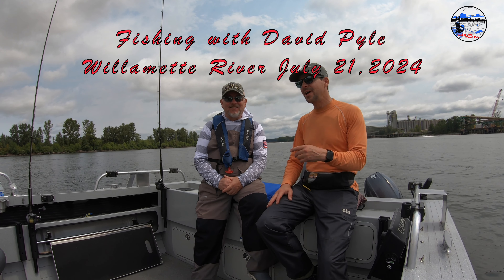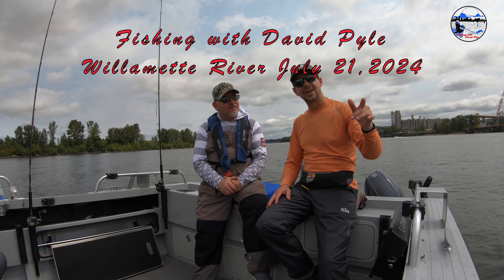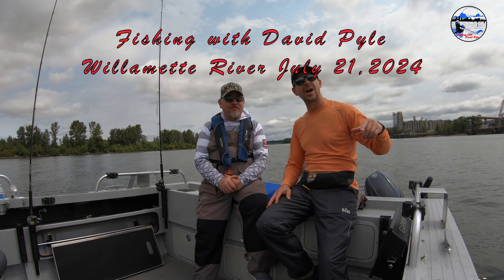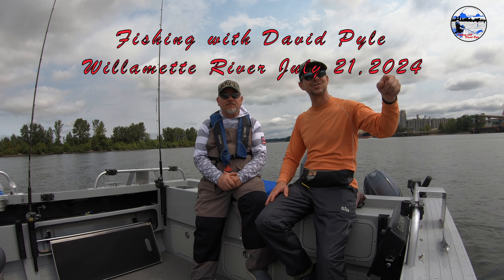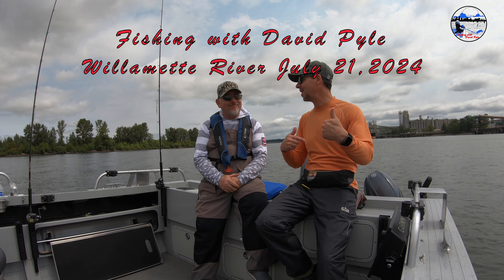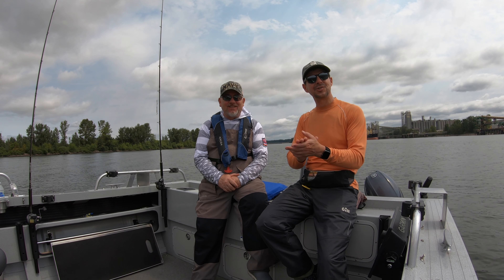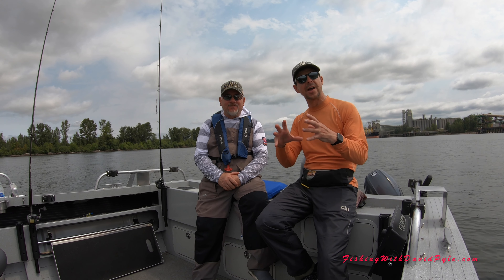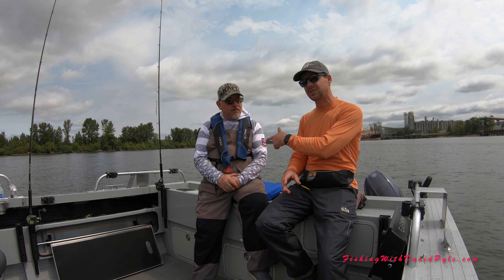Hi and welcome back to Fishing with David Pyle. I'm Tony Ocean with Tony O Guided Adventure. Today we're out on the Willamette River, July 21st, 2024. We had a great day of fishing as usual — we went one for two. Tony got his fish, I lost mine. He did a great job. I just want to say that I have guided trips available still at Buoy 10, and Tony is the same.